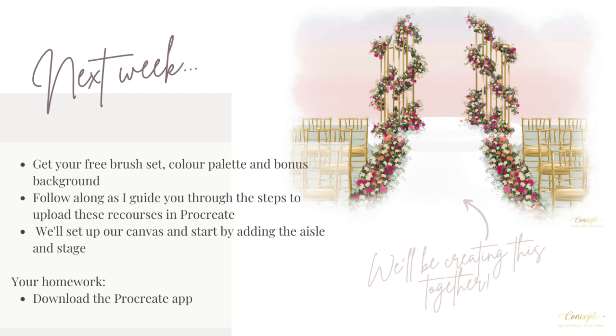For this week, go ahead and download Procreate and add it to your iPad if you haven't already got it, and keep an eye on your inbox next week for the email I'm going to send you with the next mini lesson.